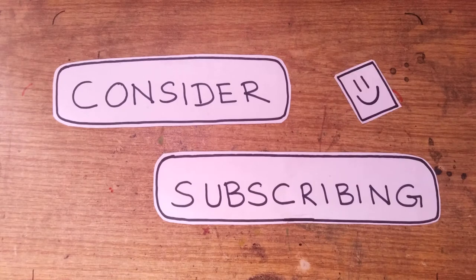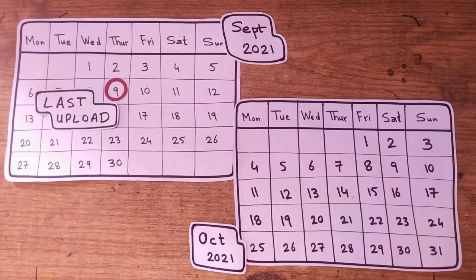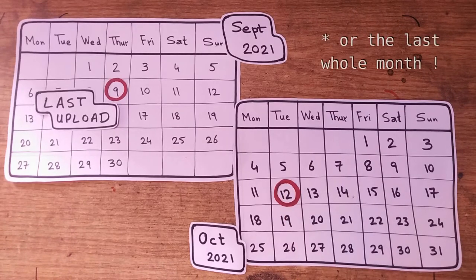You may also subscribe to this channel so you don't miss our future videos. And to our current subscribers, thank you for your patience — we were unable to upload a video last week or the week before that. We appreciate your concern.